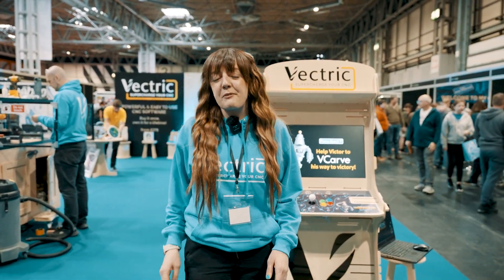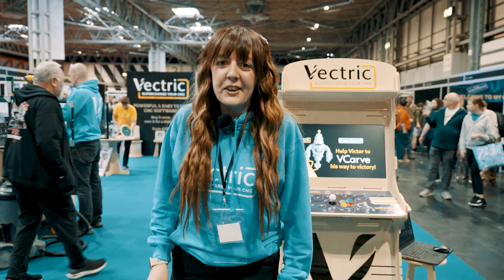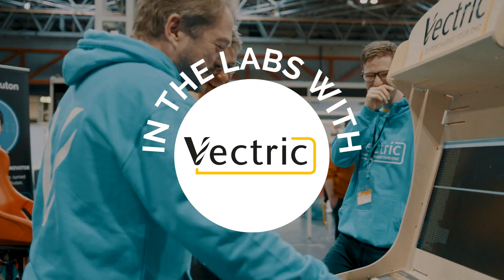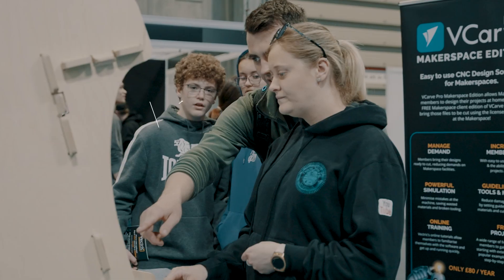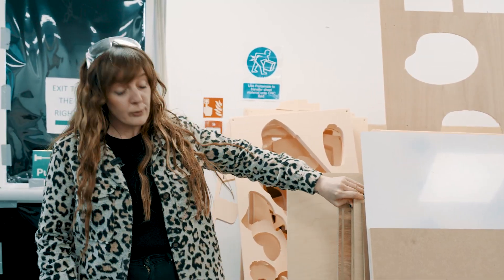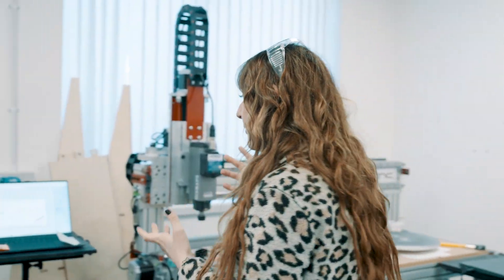Welcome to another session of In the Labs with me, Becky. We're at Makers Central and I'm going to show you how we made this arcade machine. We're in the Vetric labs and I'm going to look for some plywood material for our arcade machine.